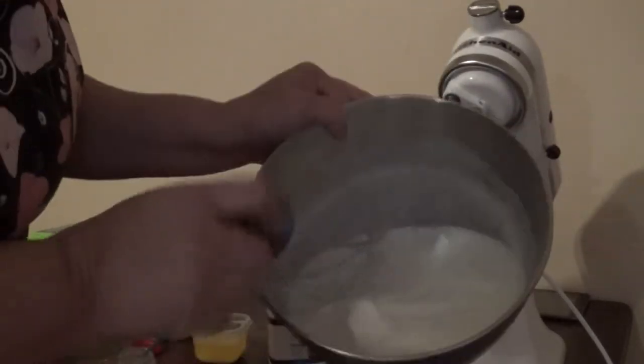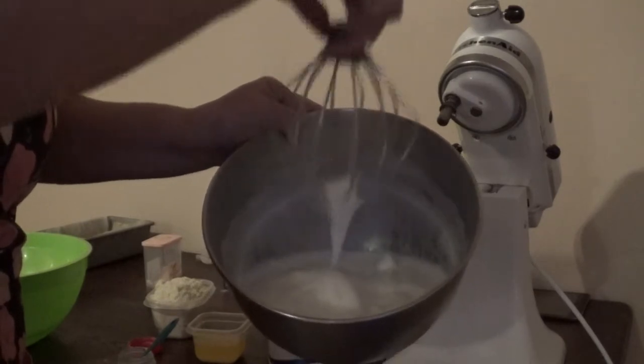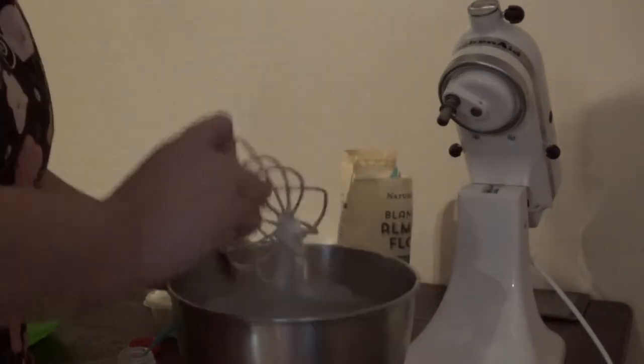Okay guys, I did beat my egg whites. I did it on high for like maybe a minute and a half, two minutes. You want pretty much this consistency — a nice stiff where it dollops like that.